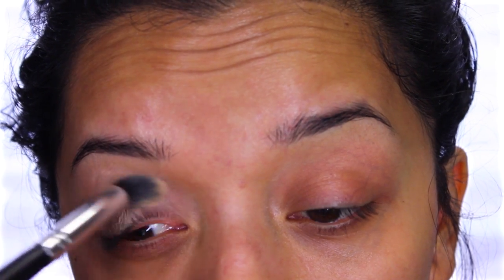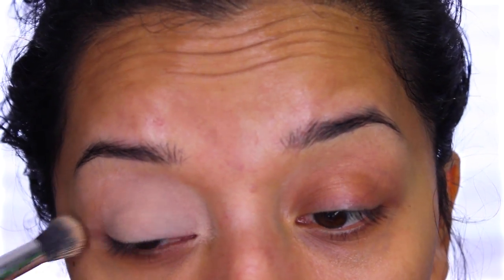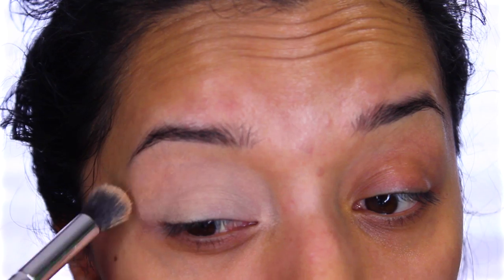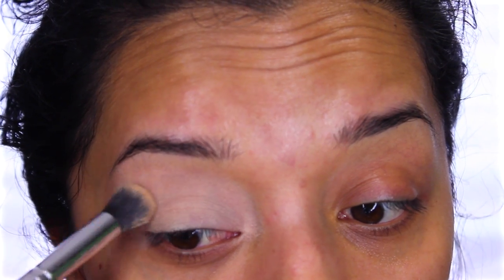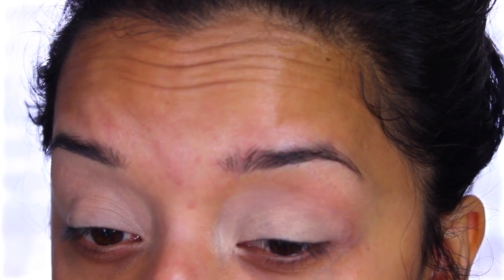First, I'm taking the NYX eyeshadow base in the color Skin Tone and applying that with a synthetic brush all over my lids. This is going to prevent creasing and also help the eyeshadows adhere to the skin better, so they will pop more.